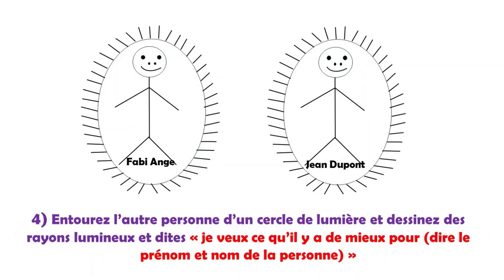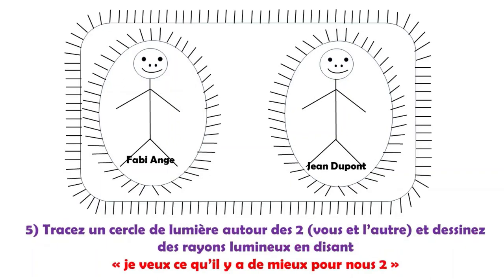Quatrième étape : je dessine un cercle de lumière bien fermé autour de Jean Dupont avec des rayons lumineux, pour montrer à mon subconscient que Jean Dupont est vraiment dans la lumière, et je dis que je veux ce qui est le mieux pour Jean Dupont. Cinquième étape : je dessine un cercle de lumière bien fermé autour de nous deux, c'est-à-dire Fabie-Ange et Jean Dupont, avec des rayons lumineux. Et je répète : « Je veux ce qu'il y a de meilleur pour nous deux, conscient et inconscient. » Je ne sais pas ce qui est le mieux, mais l'univers, lui, il sait.